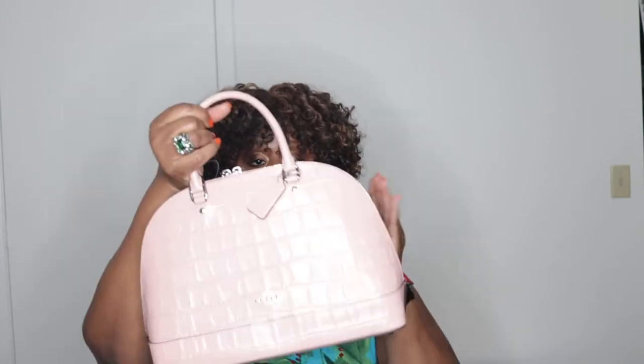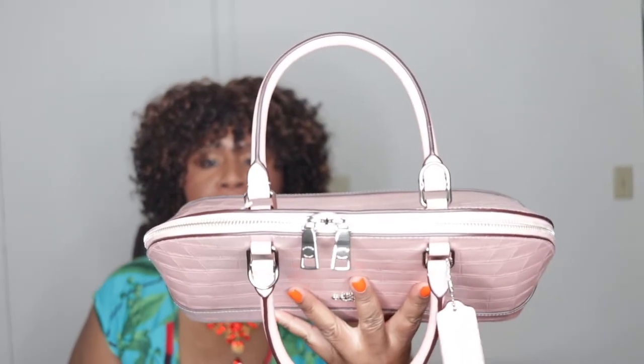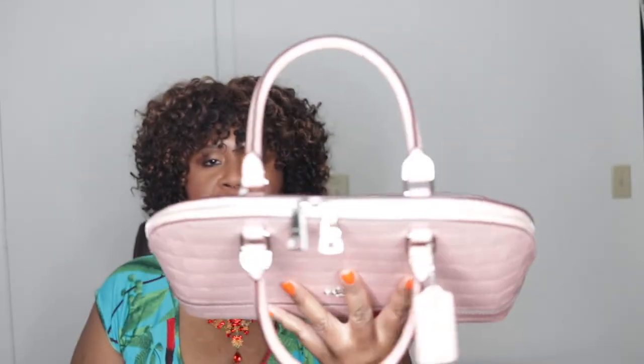You have the Coach logo at the bottom here that says Coach New York. On the back you have a pocket, and you have the four feet on the bottom. You have the double zipper on top with beautiful hardware, and your handle drop is four and a quarter.